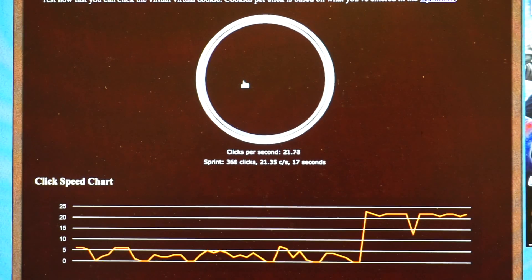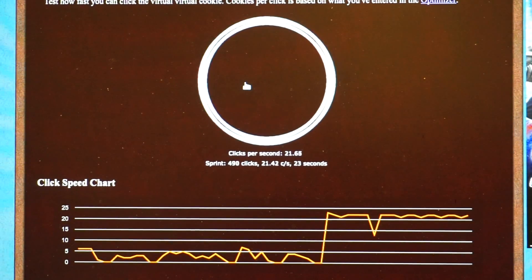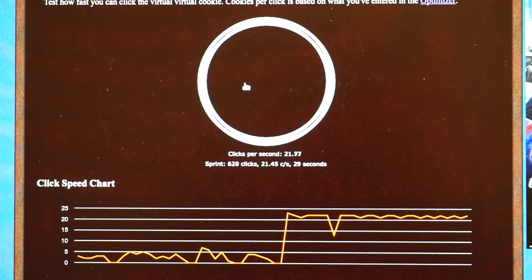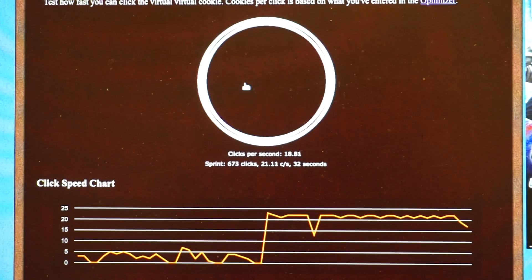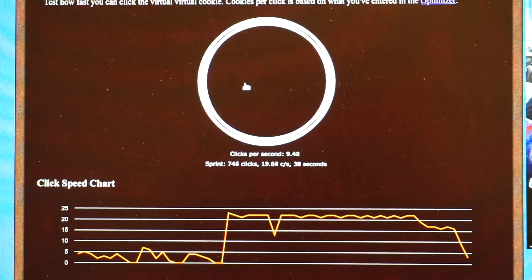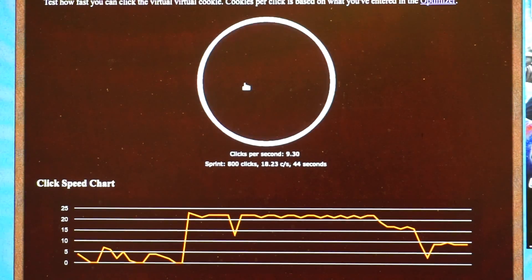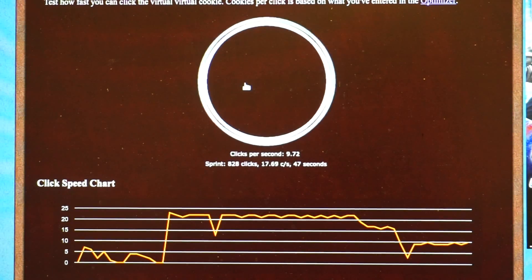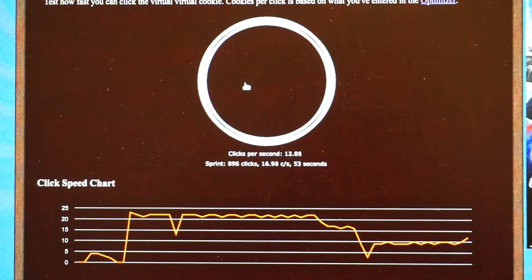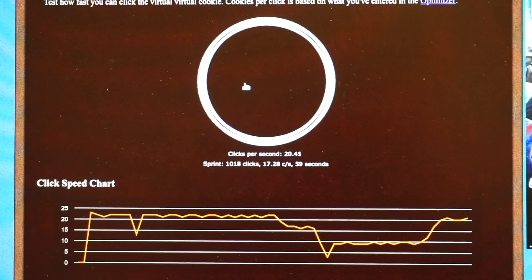Now let me adjust the potentiometer to see how much we can vary the speed. Let me use my finger to adjust it. Yes, as you can see we can make it slower — now we can click much slower, only about 10 times per second. And we can adjust it to be higher as well. That works pretty well.